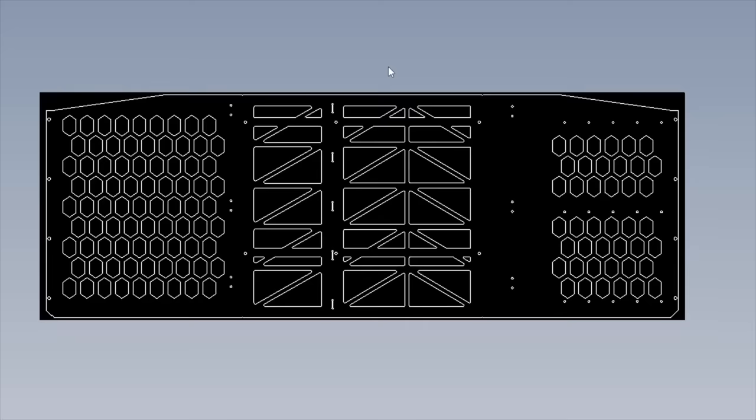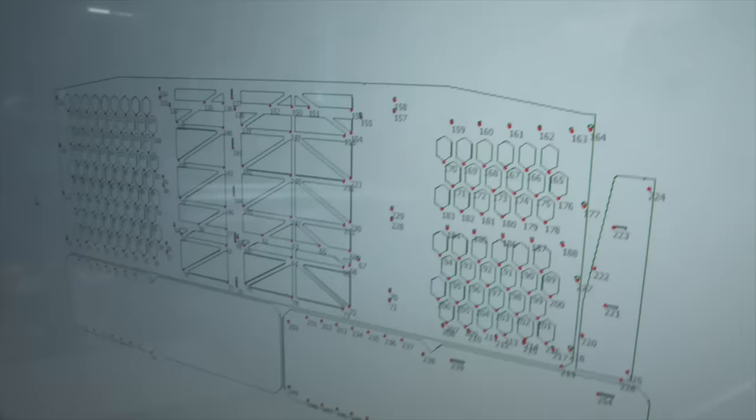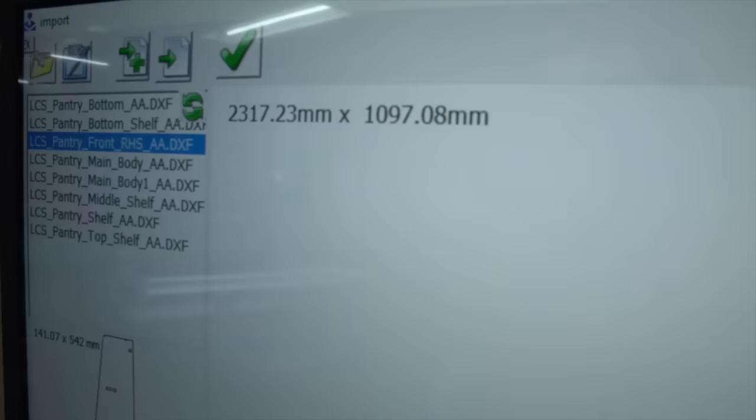We're back at LCS today building the kitchen on our plasma table — check the link in the description if you want to see how we built that. I'm just trying to nest the parts. When you nest, you want to make as much use of the sheet as possible, so I've got about 100mm of wastage on each side.